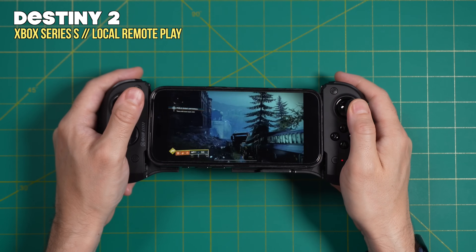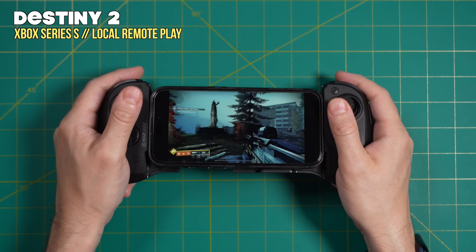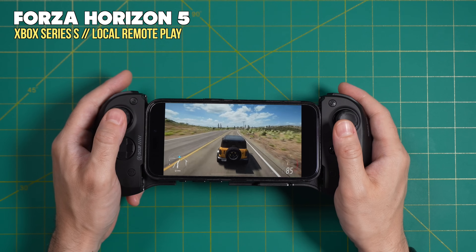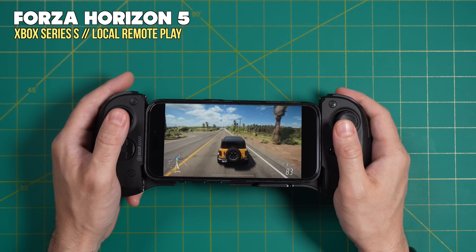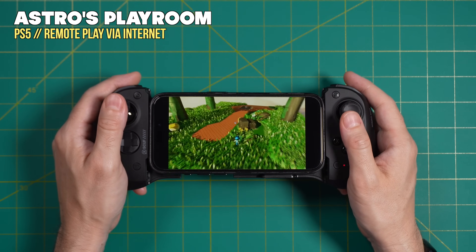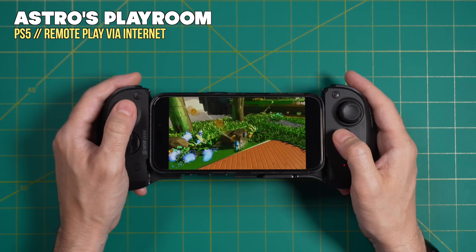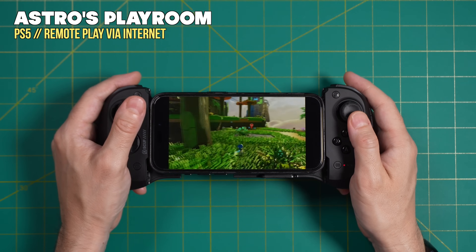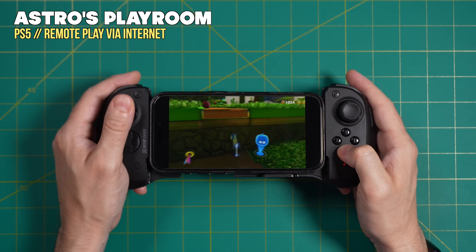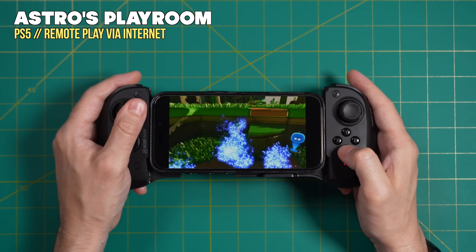For game streaming, I tested local remote play with Destiny 2 over an Xbox Series S on the same network — no problem connecting instantly with all games running fine. This controller is also supported by the official PlayStation Remote Play app. My PlayStation 5 is at home, so remote playing over the internet from the studio with Hawaii's slow, high-ping connection introduced quite a bit of lag. But when playing within my home network, absolutely no problem. So if you want to use this controller for streaming, it's going to be a great fit.